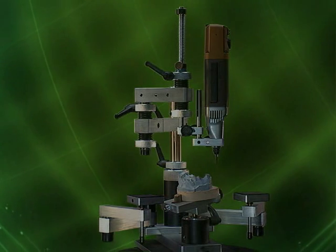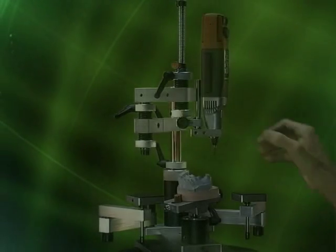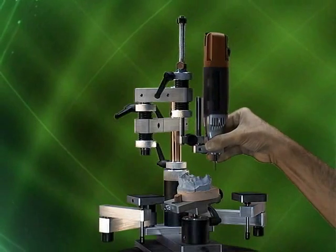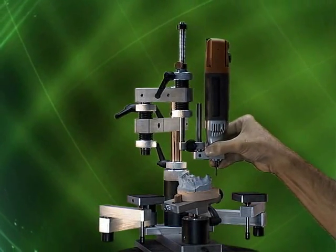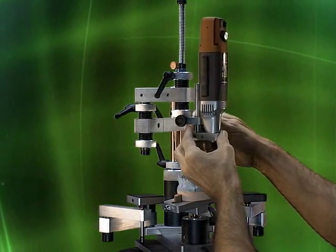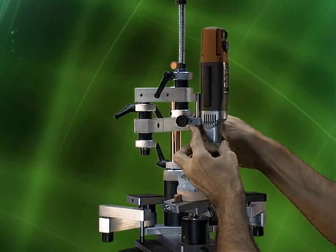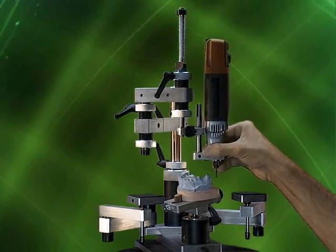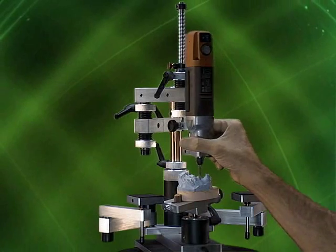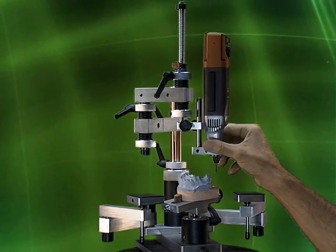Loosen the depth stop screw so the spring becomes functional again. And instead of raising or lowering the primary arm, we just raise or lower the motor arm, so that we can always position our motor in the sweet spot — the ideal working area.